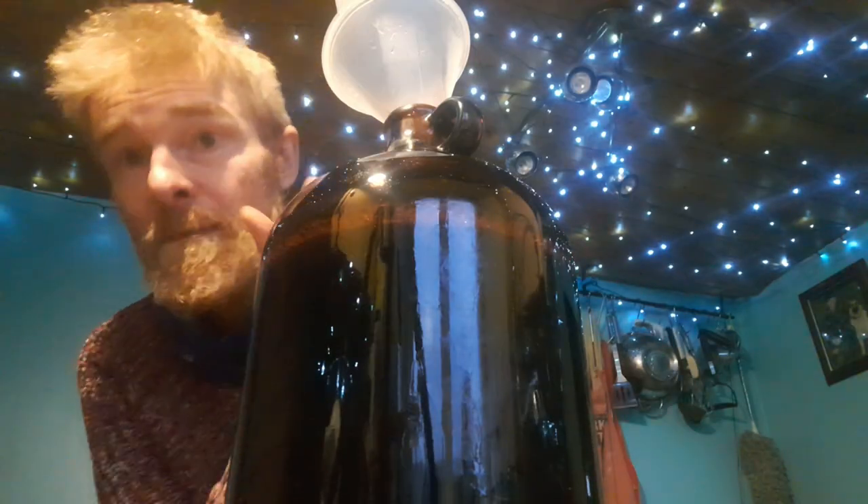Leave some headspace in the demi-john ready for when you add the yeast, just in case it starts bubbling up. Let your demi-john and the liquid cool down to about room temperature, and then add the yeast. I'm using a mead yeast by Cross My Louvre, but you can use any general purpose wine yeast for this wine — it does not make a great deal of difference. I prefer the mead yeast because I find it adds a more robust flavour to the beetroot and brings up the alcohol flavour without any burn behind it.